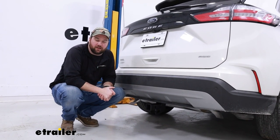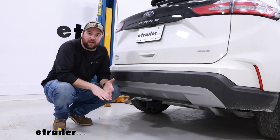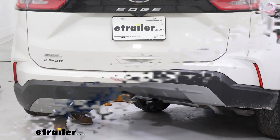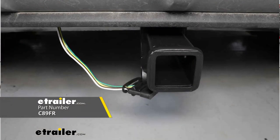Adding a 2-inch hitch receiver to the back of your Edge is going to allow you to haul different things like cargo carriers, bike racks, or maybe even a small trailer. If you're wanting to tow a trailer with this hitch, you will want to pick up four-pole wiring to be able to safely tow that trailer.